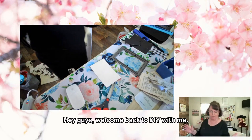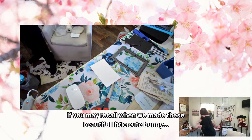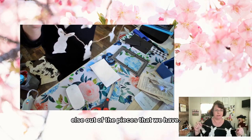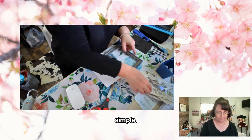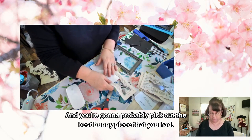Hey guys, welcome back to DIY with me! If you may recall when we made those beautiful little cute bunny garlands, I told you to hold on to those pieces because we could make something else out of them. So with that, we're going to take a four by six frame — very simple — and you're going to pick out the best bunny piece that you have.